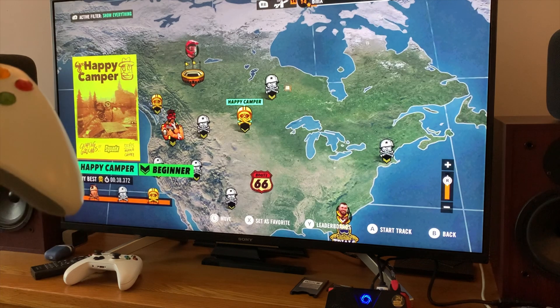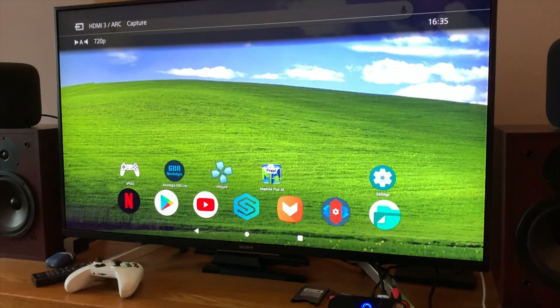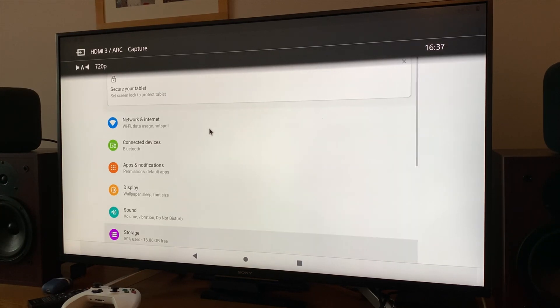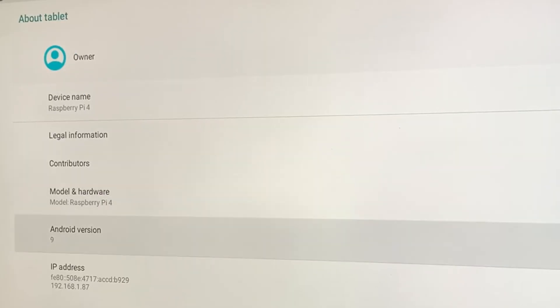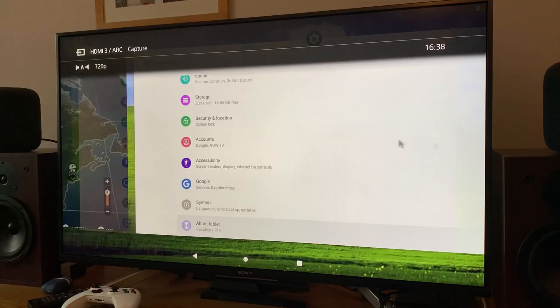I can't believe how well it's running. If I press the home button, this shows you it's running lineage OS. Going into settings - about - you can see: about tablet, Raspberry Pi 4, model Raspberry Pi 4. This is the lineage OS which came out in January or February. You can see Stadia running there and there's the Google Play Store.